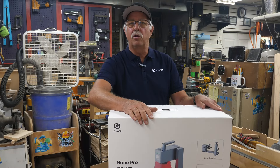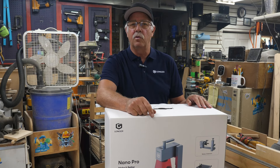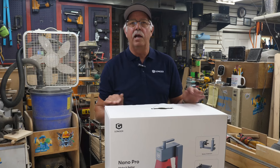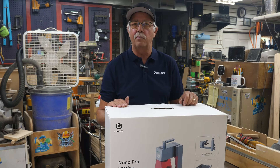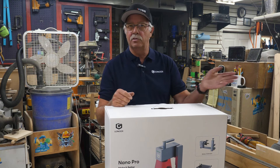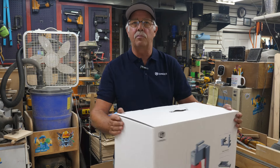This was provided to me by Longer to test and demonstrate, same as I've done with a lot of their other products: the Longer Ray 5 laser, the Longer B1, the Longer LK5 3D printer, the LK4X 3D printer — I have all of those and they get used a lot. I am not sponsored by them, but they did provide this to me to test and demonstrate, so any opinions will be my own.